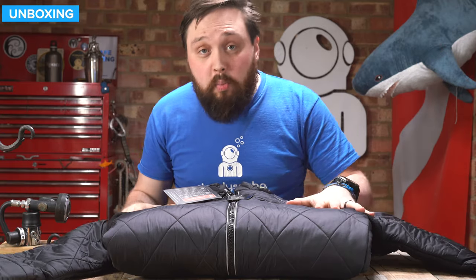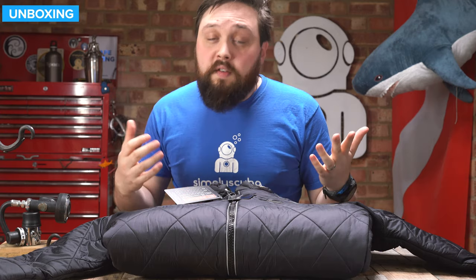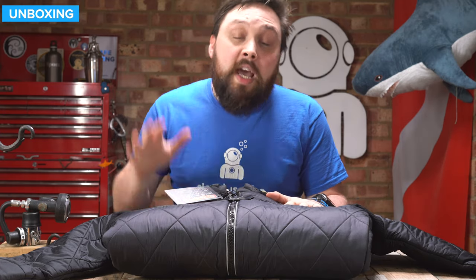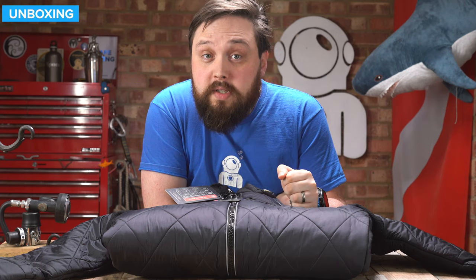Even without plugging it into a battery, it's a very effective dry suit undersuit designed to keep you dry and warm for either very cold water or longer dives. Fantastic suit, definitely worth checking out. There'll be more information on our website, simplyscuba.com, with a link in the description so you can check it out and buy it. Thank you for watching and safe diving.